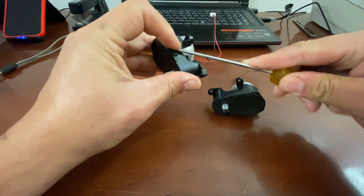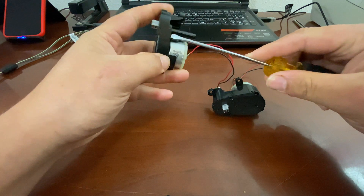We're going to pop the little plastic tabs around it — there are three of them.